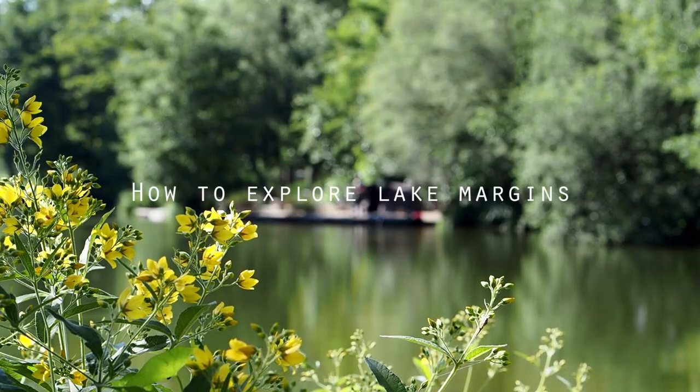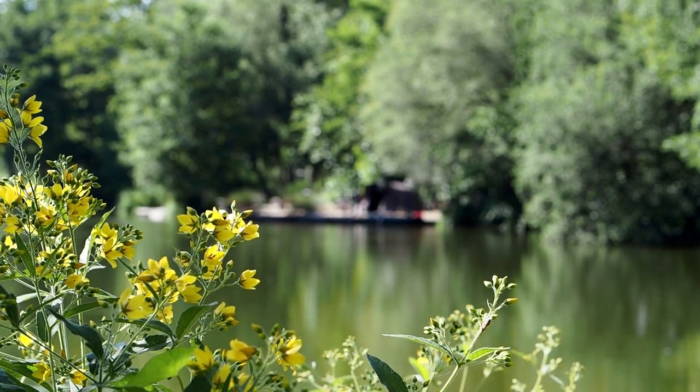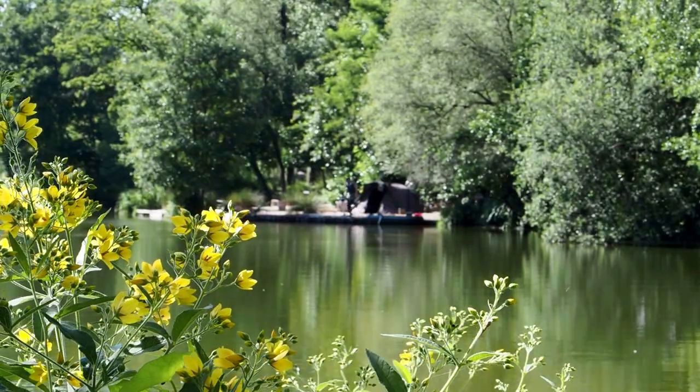Hi everyone, Matt Collins here. In this video I'm going to show you how to explore the largest feature on any lake or fishery, and that's the margins.